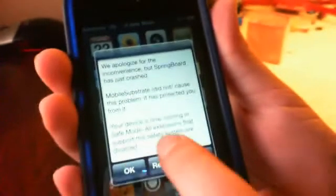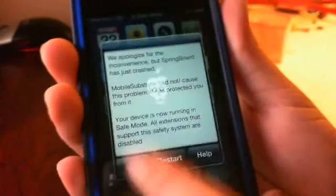You can slide that if you have SP settings, and it's going to pop up: 'We apologize for the inconvenience, but Springboard has just crashed.' You can go ahead and click restart, but it just re-springs your device — it's gotta re-spring.